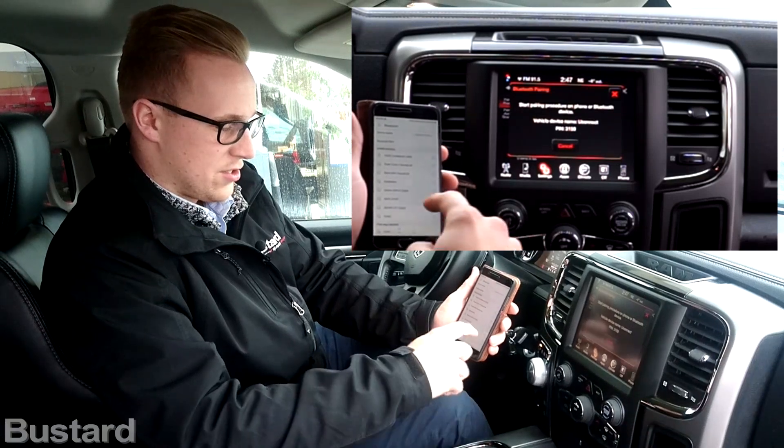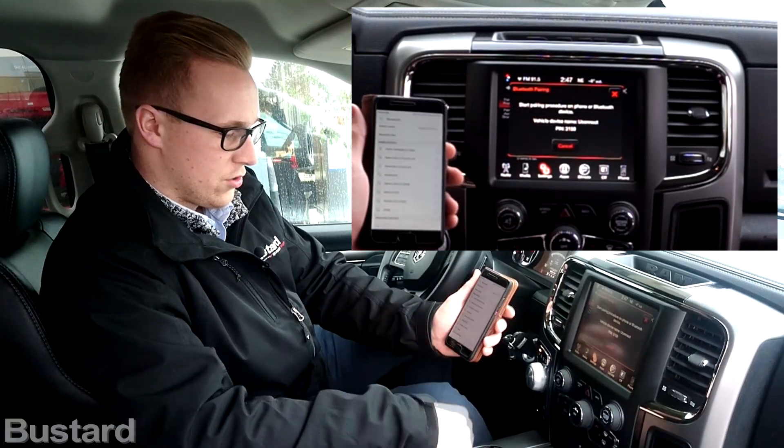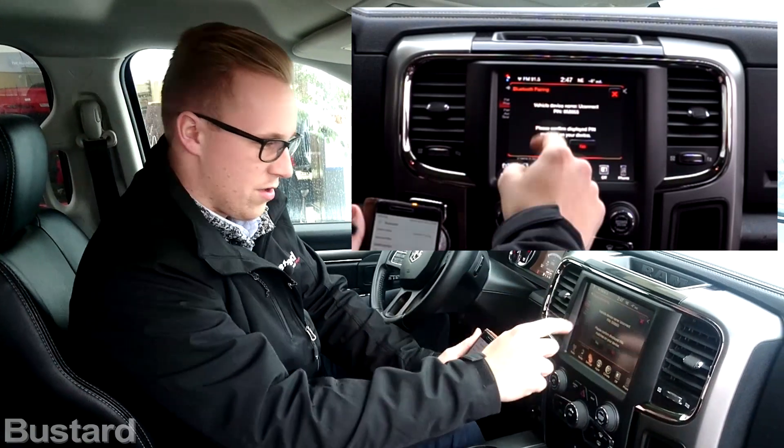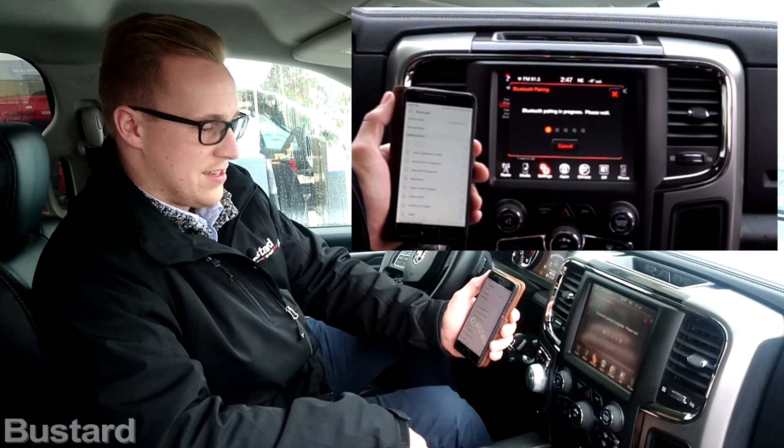It's going to take a couple seconds to search for a device, and what you're going to notice is it comes up as Uconnect. So you tap Uconnect on your phone, and it already sends a signal back. You press yes on there, and pair on here.